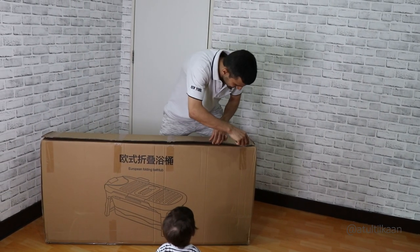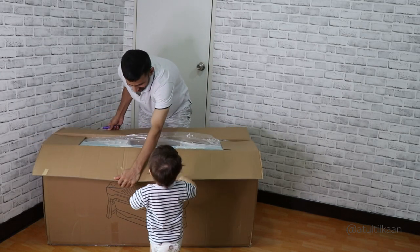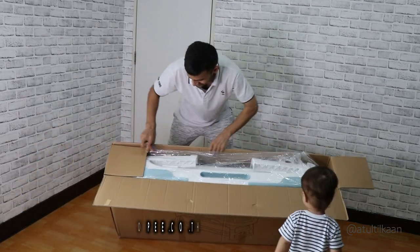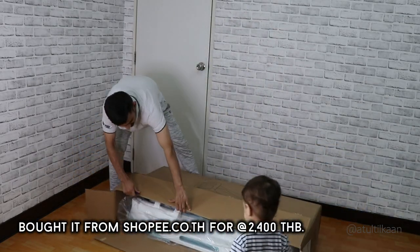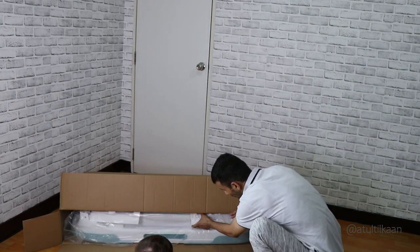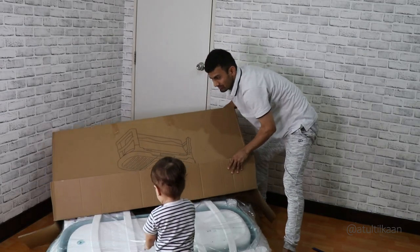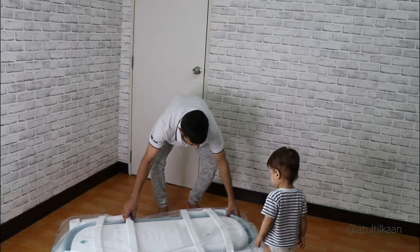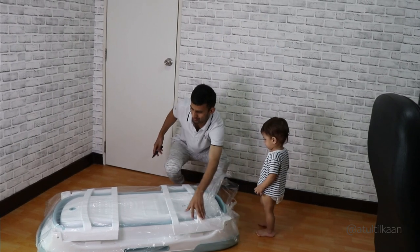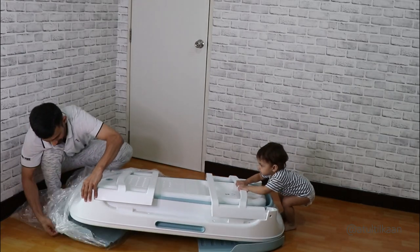Okay, wait, wait, wait. What is inside? Okay, wait, wait, wait.